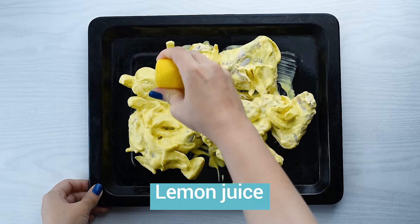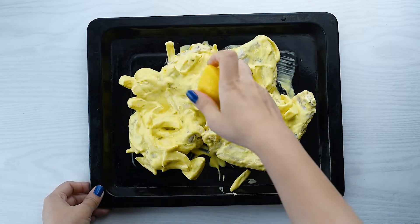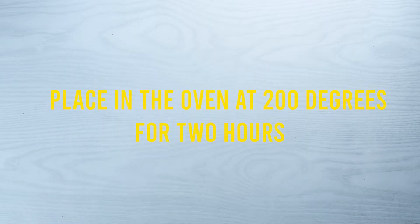Add lemon juice. Place the tray in the oven at 200 degrees for two hours.